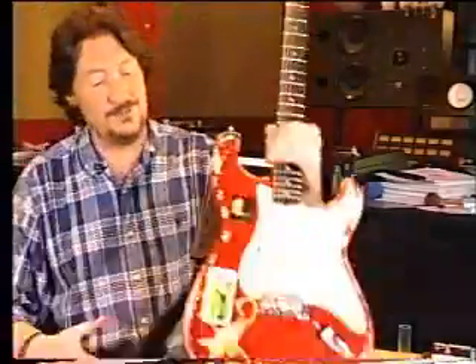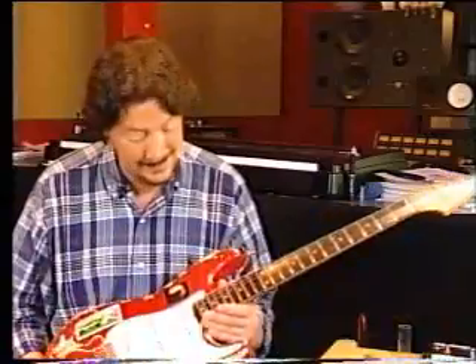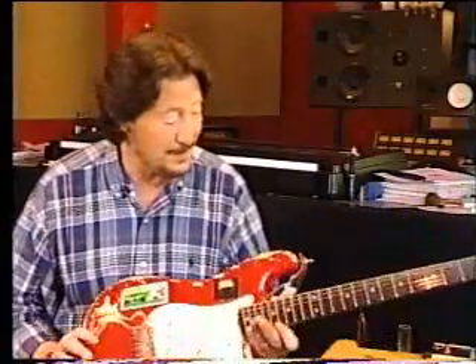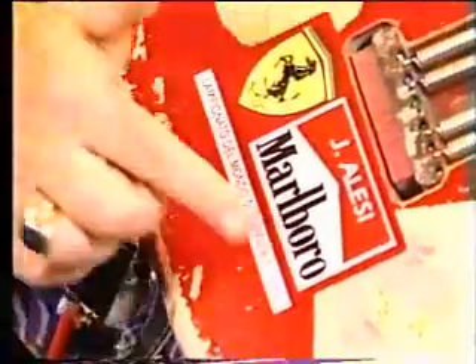This is Pinky, a famous old guitar. It was like a candy apple red when we first got it, and it's seen millions and millions of gigs, thousands and thousands of people. And it's picked up all sorts of stuff along the way.